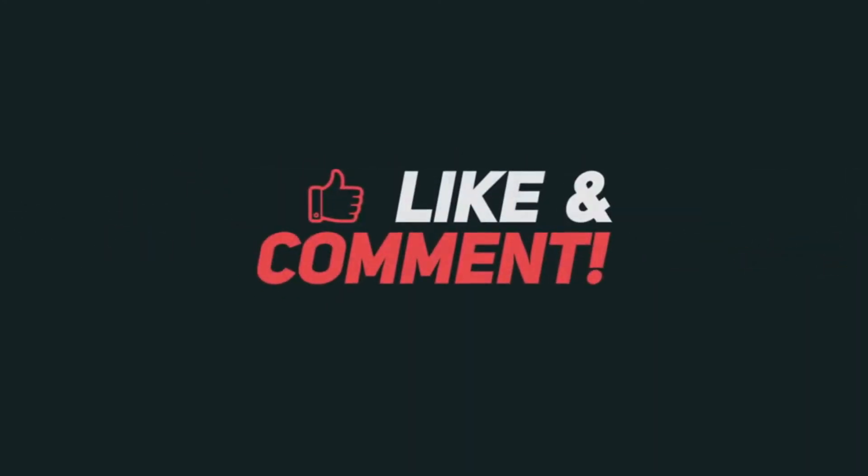Thanks for watching, I hope you liked the video. Please like and share, and let us know your opinion about this video in the comments section.